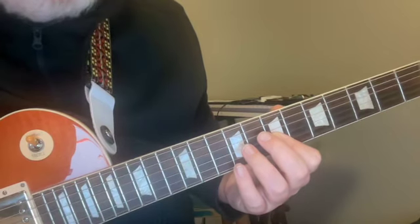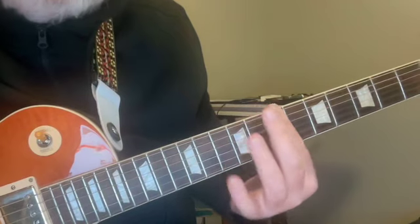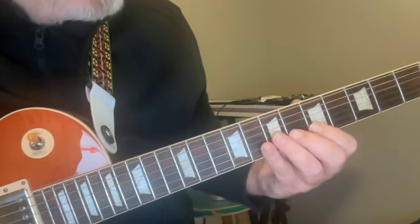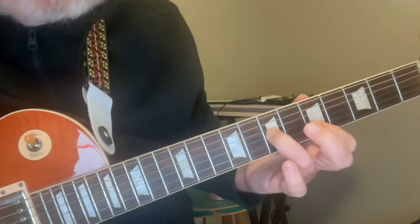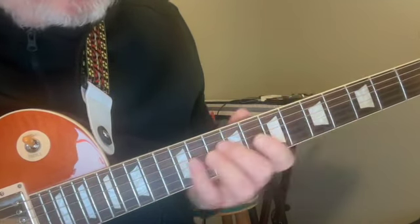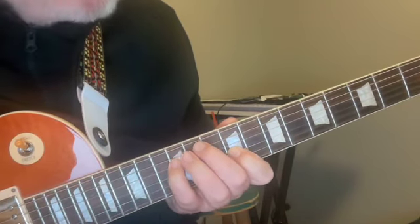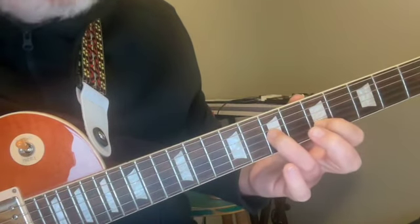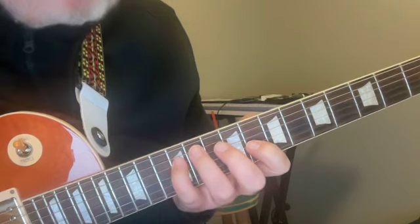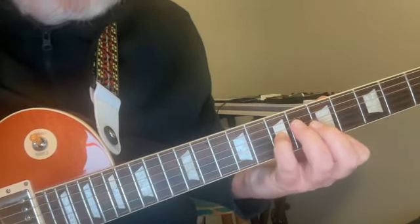The second string tuning difference is a good thing in my estimation. It allows us to play certain intervals or chord shapes that would be hard to reach otherwise if we were tuned in straight fourths. For example, D to E — a major second — would normally be four frets apart, but when we use the third and second string it's only two frets apart. So larger reaches become smaller reaches when we utilize that second and third string set.